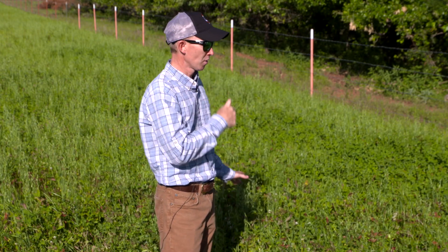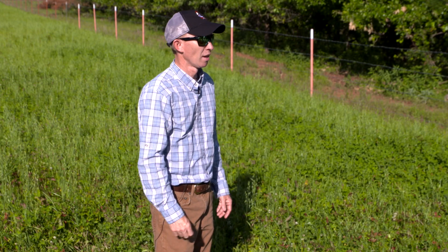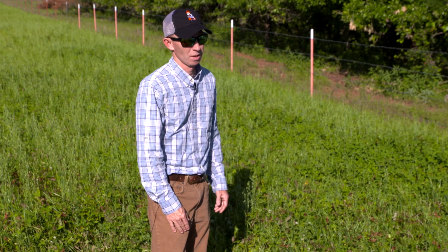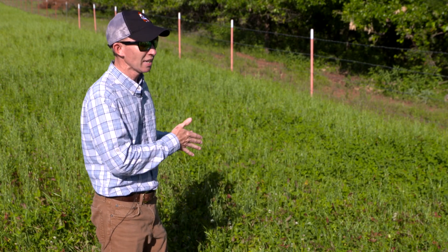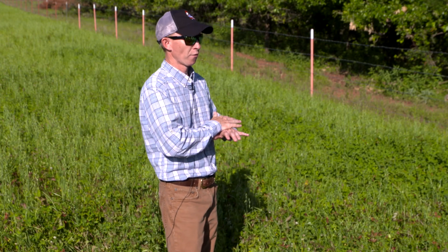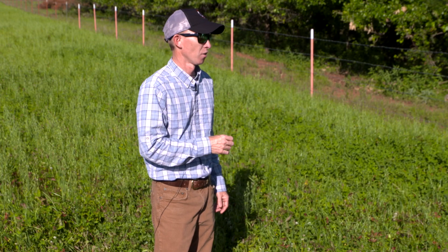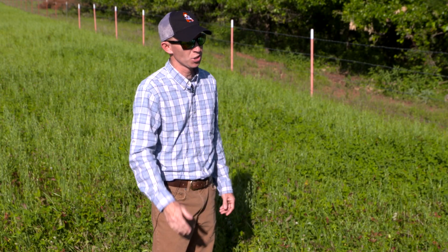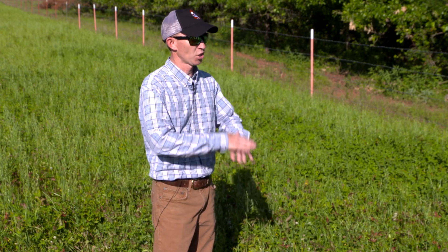This mixture provides pretty high quality forage for about nine or ten months of the year. Arrowleaf and crimson also reseed themselves very well, but it takes a little bit of management. If you wanted this plot to reseed itself, you're going to have to wait for the clover to completely die. Both of these clovers are annuals, so by July they should be browned out — maybe a little later this year because of the weather, but certainly by mid-July.